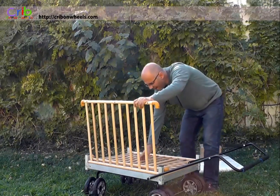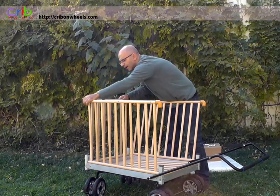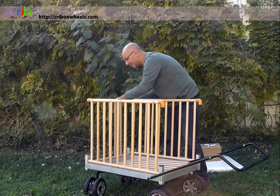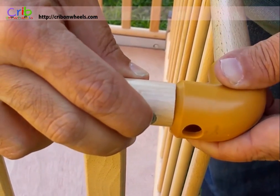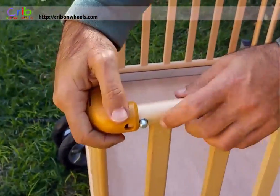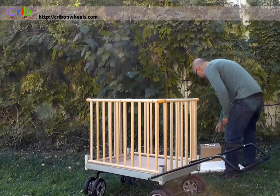Next, raise the four wood walls of the crib. It is now time to secure the crib walls. Simply push in the small trigger pins and slide the wood frame into the plastic connector. The trigger pin will release, anchoring the frame to the plastic connector. You will need to do this four times in total.